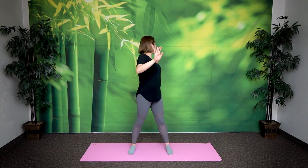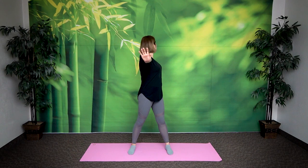Inhale. Exhale, look back. Inhale. Return. Great.